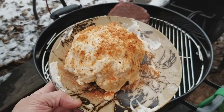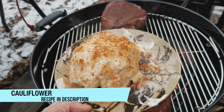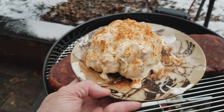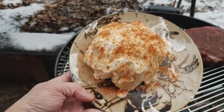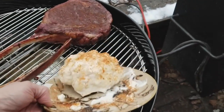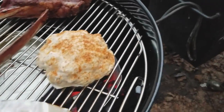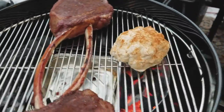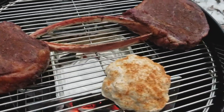We have some cauliflower here that we are going to smoke in the pit, but I'll show you a little trick here. You can microwave the cauliflower for about seven minutes to kind of tenderize it, smother it with some mayonnaise, and then get some of my Slappy Daddy rub on it. We'll put it on a grill to get some smoke and some char, and it's going to be wonderful as a side dish. It's also great if you have vegetarian friends who may not care for the meat.